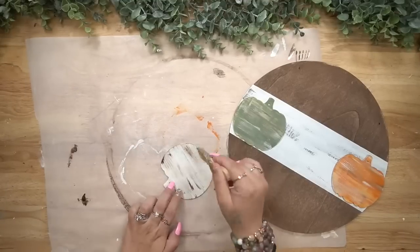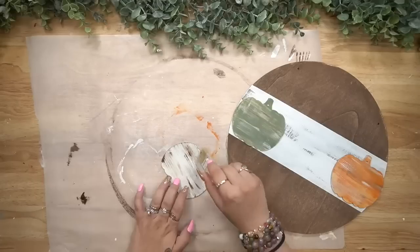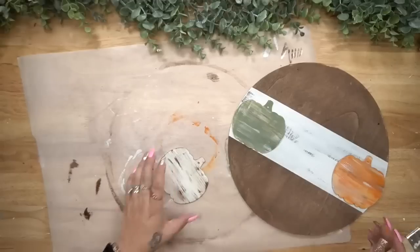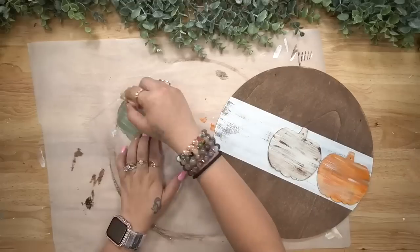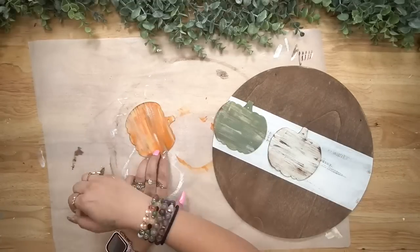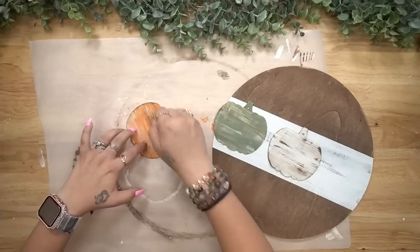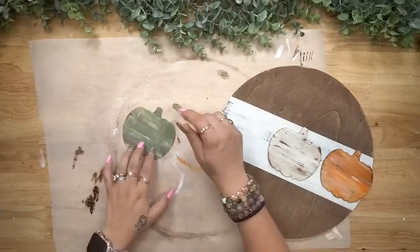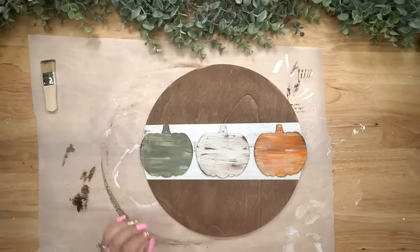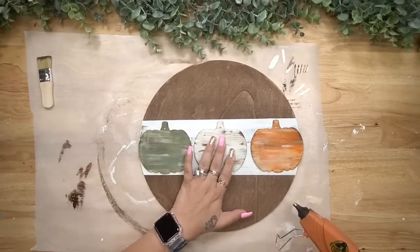This was just not enough distressing for me, so I pulled out my mini chip brush, took that gel stain, and just lightly brushed. I use the side of the brush, the tip of the brush — I just use my brush until my heart and my eyes are happy, then I'm good to go to the next step.